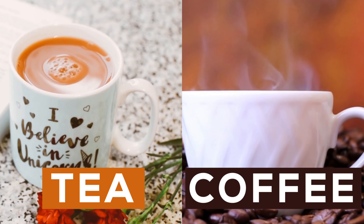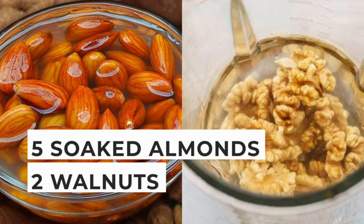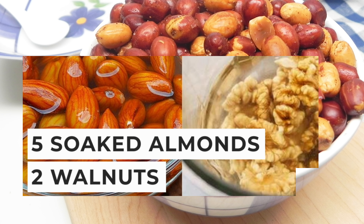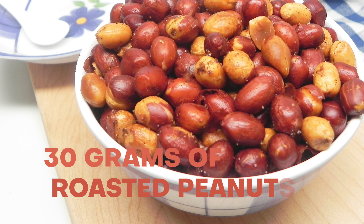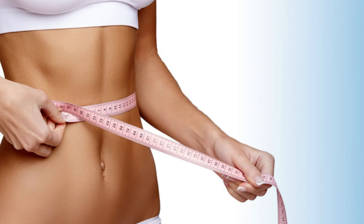For your mid-evening snack, tea or coffee lovers can have a cup of tea or coffee. Along with that, have five soaked almonds and two walnuts if available. If not available, you can skip those and have 30 grams of roasted peanuts, which will give you good protein content and also help you lose weight fast.